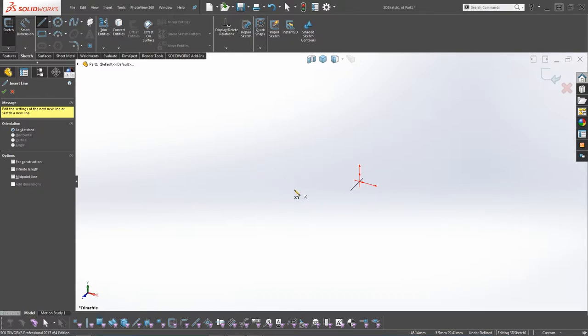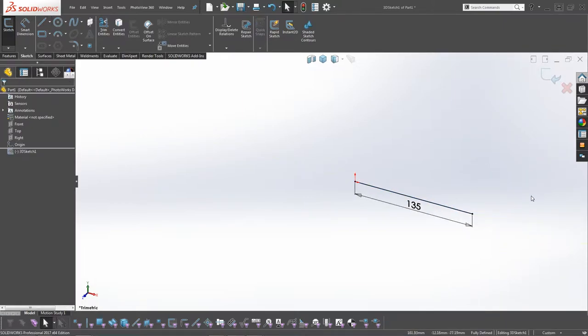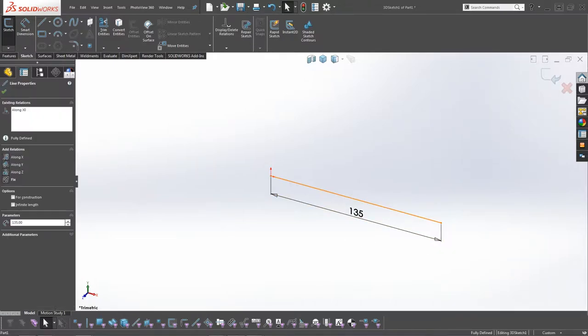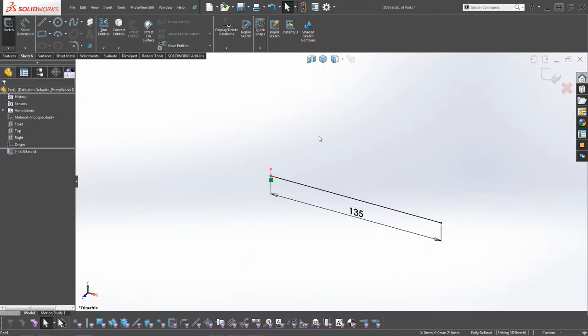We're going to go from the origin and go 135mm out like so, and when that's done click OK. We need to make sure that the endpoint here is exactly at the origin at zero, zero, zero. We can check that within the command manager here.